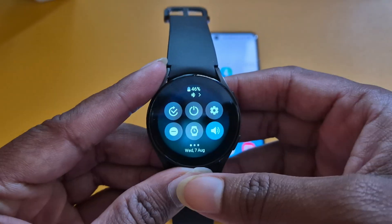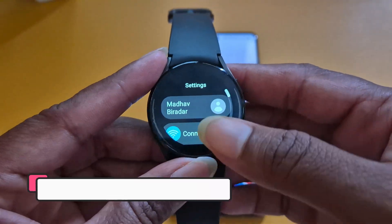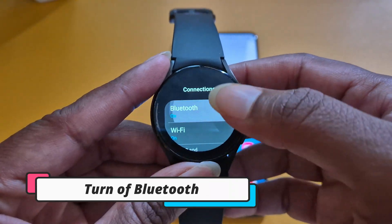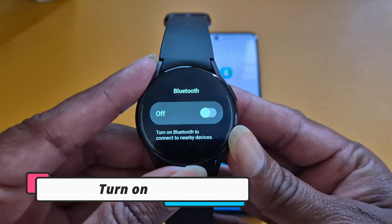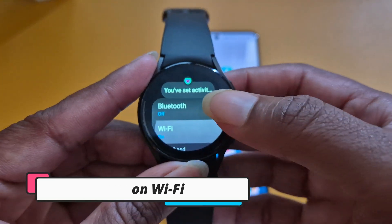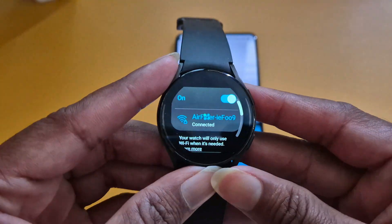Before opening Gemini Man app, you need to make some changes on your smartwatch. On your smartwatch, go to Bluetooth and turn it off for now. Then go to Wi-Fi and make sure Wi-Fi is on and connected to the same internet connection you are using on your smartphone.